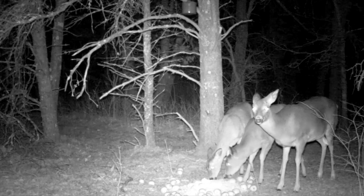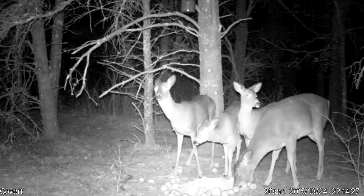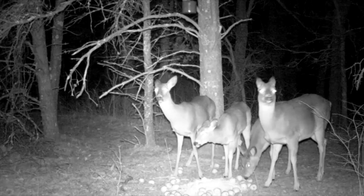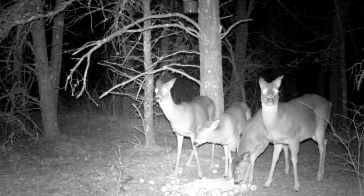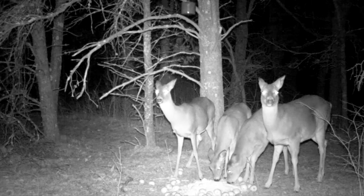We know that deer do not see red well at all, and so she's apparently not seeing the color red, but she is apparently seeing some light or something coming from the camera. Once again, this is on a two-minute delay — two minutes later the camera comes back on.